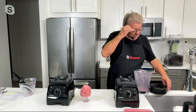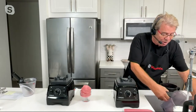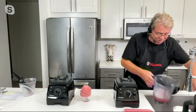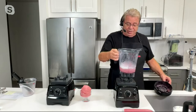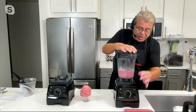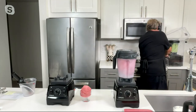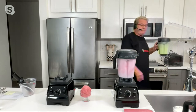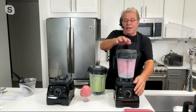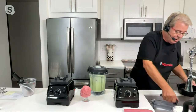Now let me show you cleaning it. You never have to take it apart to wash it. All you do is put a little water in there, turn the machine on, and the Vitamix will actually clean itself — up and down the sides, underneath the blade and the top. It's completely clean and ready for the next recipe.